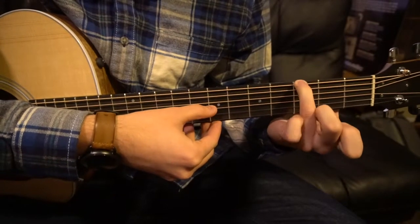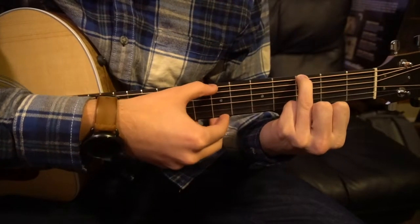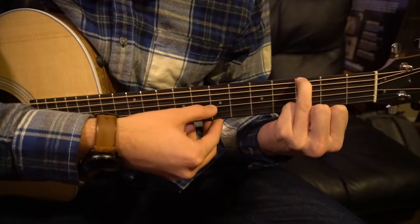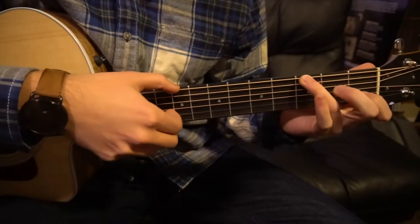Next we're going to drop our index finger, so now your ring finger is the only finger on there. Same strumming pattern: low E, G, B, G, D. And at full speed it sounds like this.